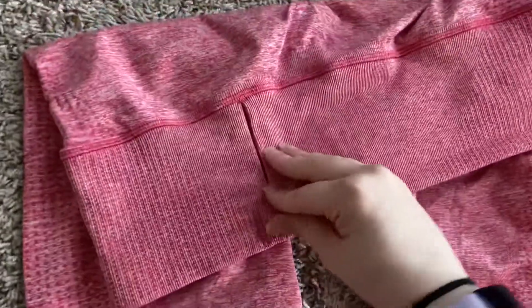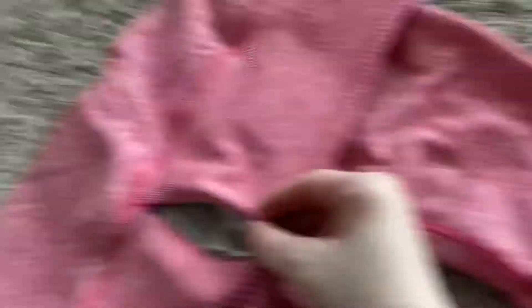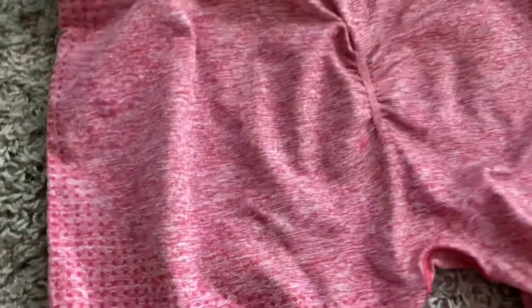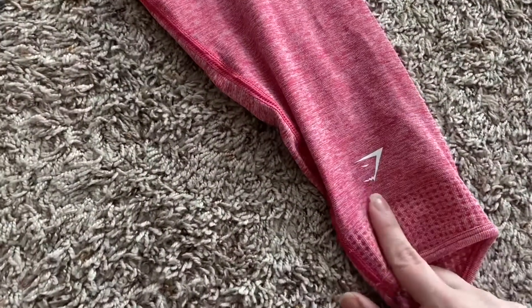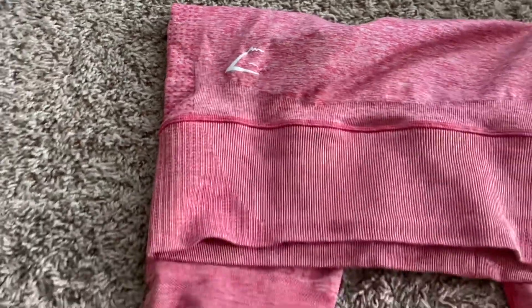Here is the zipper. Nice inside here. There is a butt scrunch on these. I'm not a big fan of butt scrunches, but this one is not dramatic at all. It's kind of cute. And you have your Gymshark logo on the back right leg as well as on your left hip.